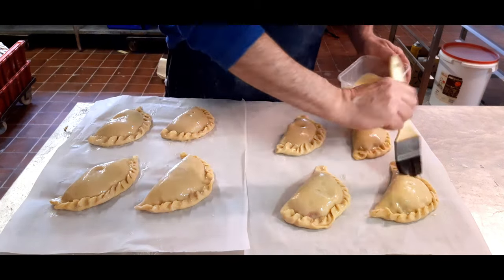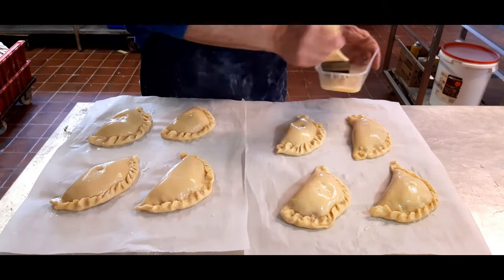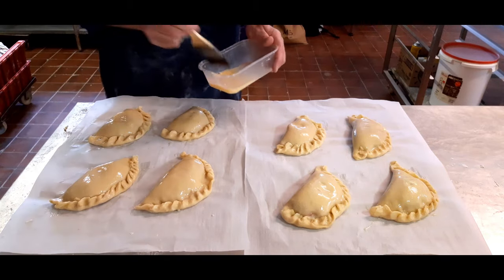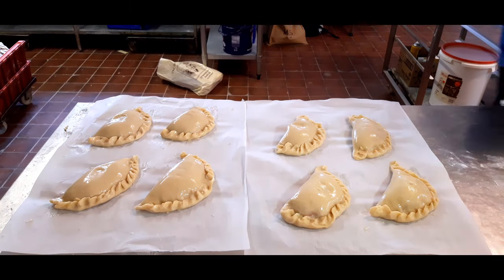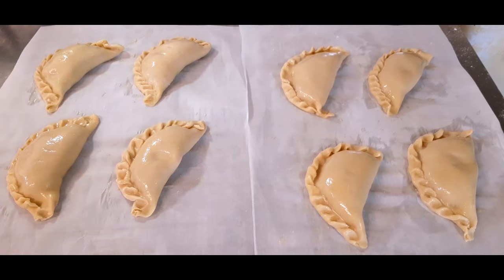Then what we do is rest these for at least 25 to 30 minutes before going in the oven. That's just to let the pastry relax before it gets put in the oven. You want to preset your oven now at 220 to 230 degrees Celsius.